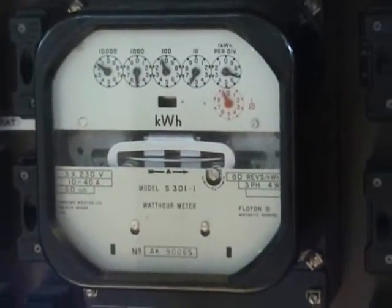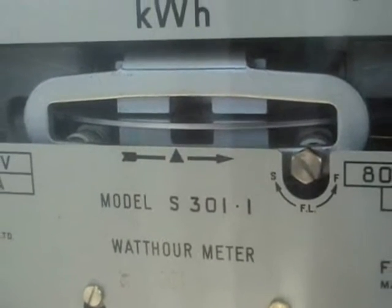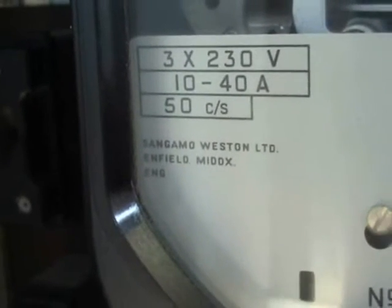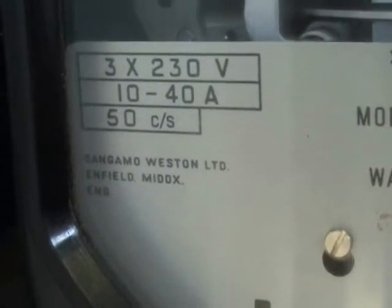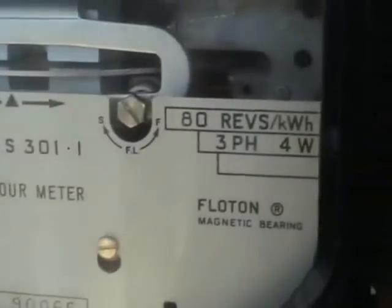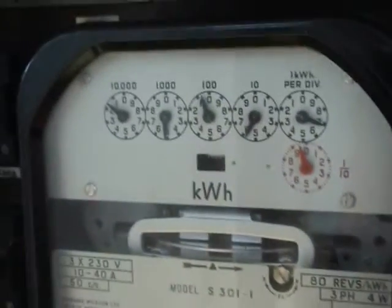Sangamo S301.1 meter. Good British quality — made in Felix Enfield, Middlesex, England. Rated 3 times 230 volts, 1040 amps. 80 revolutions per kilowatt hour, 3 phase 4 wire, magnetic bearing.